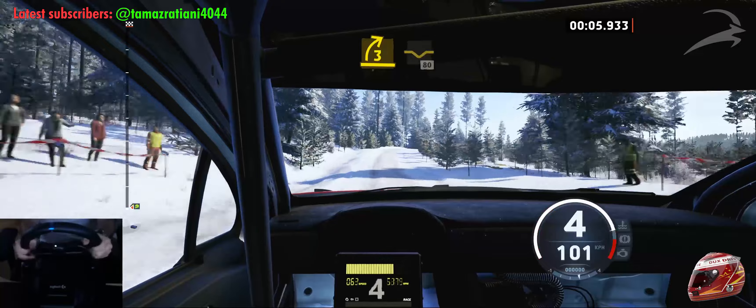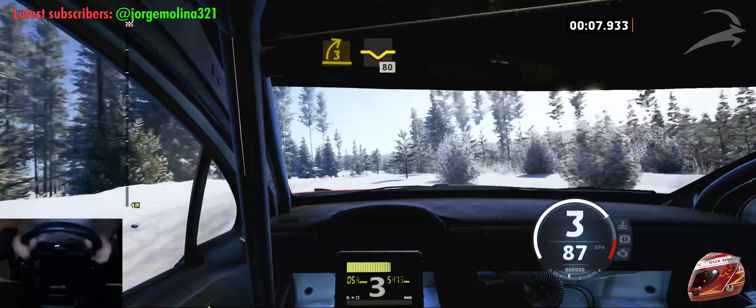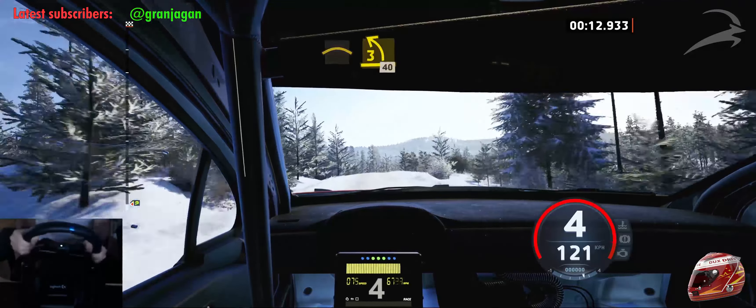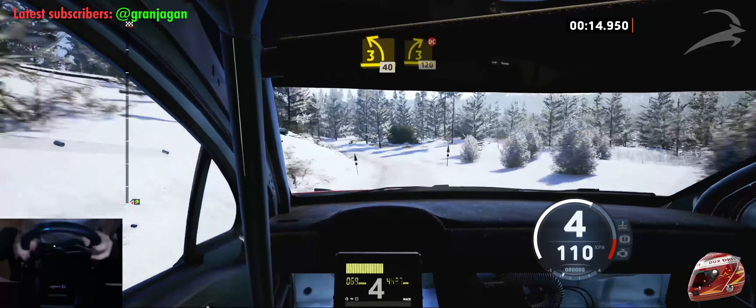3 right, open to the crest, add it, 80. Long crest, add 3 left, 40. 3 right, short, don't cut, 120.